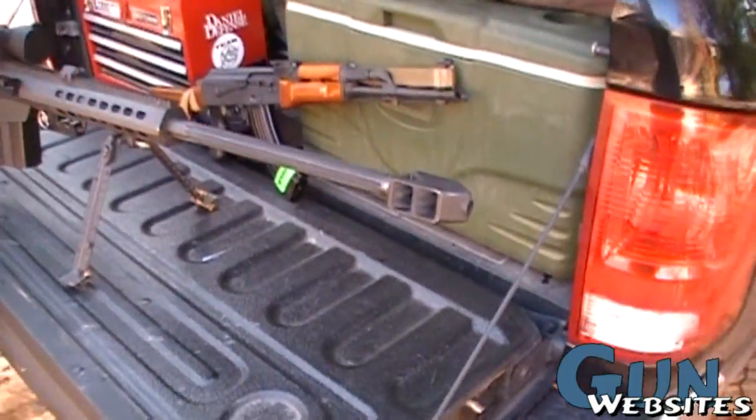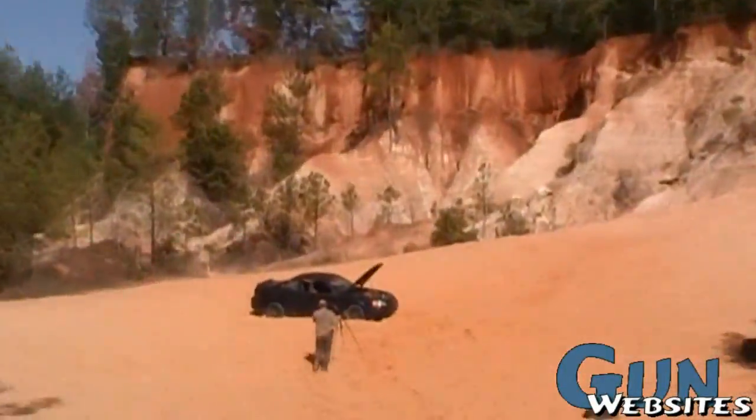Awesome. And we're about to shoot it at that car up there.